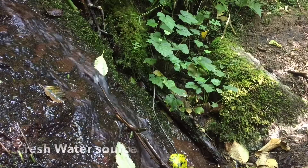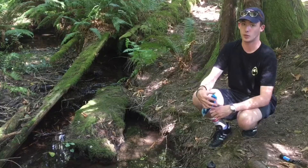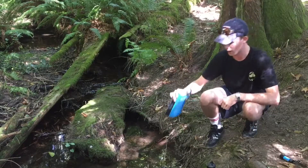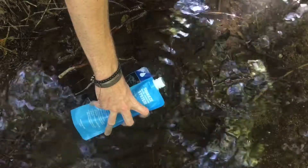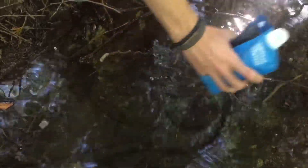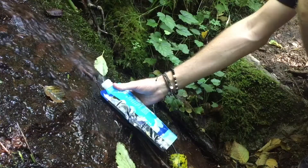Ideally you want to find a fresh water source that's moving. If it's stagnant that's okay — the Sawyer Mini will still filter it. It's just that flowing sources of water tend to be more pure. Then you just take the water bottle and with the mouthpiece facing away downstream you're going to submerge it and slowly start to fill the bottle up with the water. You can also fill the Sawyer Mini pouch under a small waterfall like this.